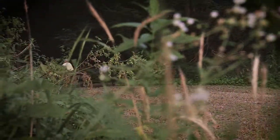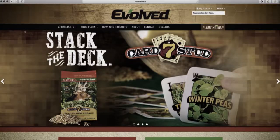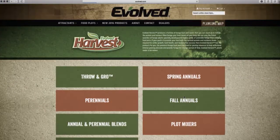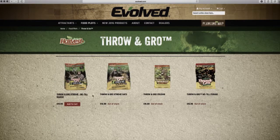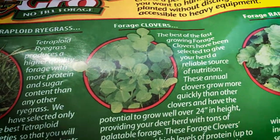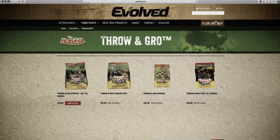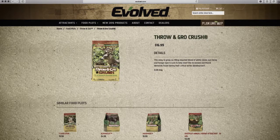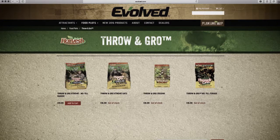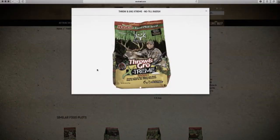In addition to extreme oats, Evolved Harvest offers a number of no-till food plot products that are ideal for fall kill plots. No-till forage combines tetraploid ryegrass, forage rape, and berseem clover. No-till crush mixes white clover, sunhemp, and forage rape. While no-till radish combines oats and radish for both early and late season attraction.